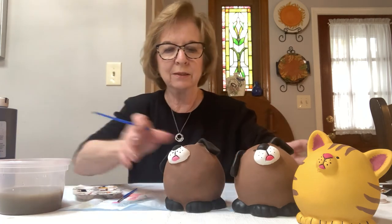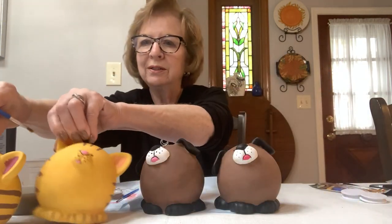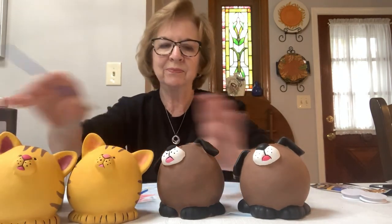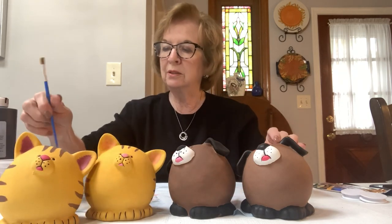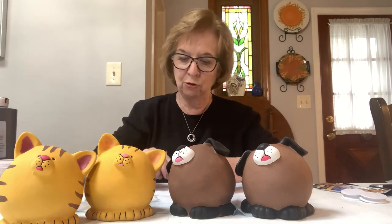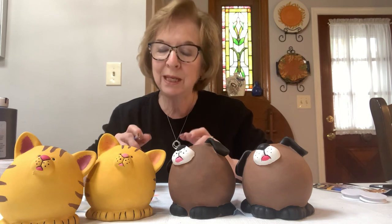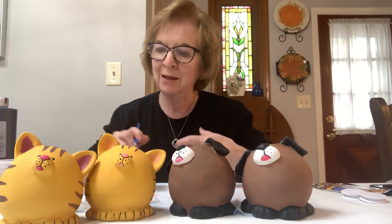Here are the dogs and here are the cats — those are the pieces we painted today. If anybody has any questions, please feel free to email me — you have my email in the instructions. I'd like to thank all of you for taking this class and picking up these kits at the library and welcoming me into your home. Thank you so much, I hope you all have a very happy Thanksgiving and hope to see you again soon. Bye-bye!